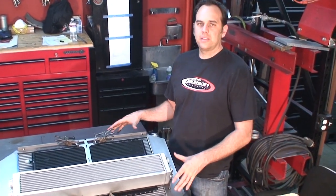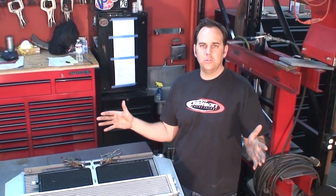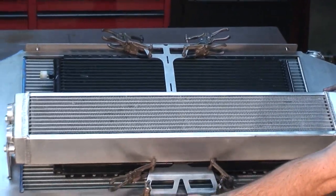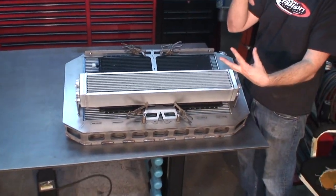A car making close to 2000 horsepower has to be cooled correctly - the whole car has to be built around the motor. That's what I'm trying to show you guys - the caging, suspension, and brakes are all built around the engine. Right here is a custom core support we water-jetted out, interlocked like a Lego set with stitch welds, all designed around the cooling and engine package.